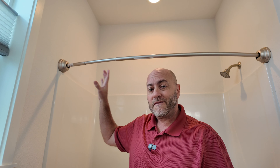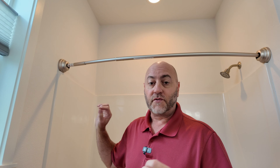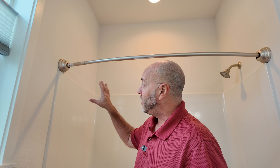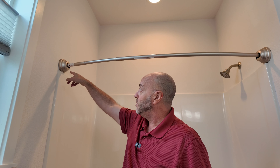This is a pressure fitted rod, which means you do not need tools. You do not need to screw anything to the wall at all. So if you're renting an apartment or something like that, it's great to have this as well. It's easy to put together. The instructions were great and easy. You just have a few things you have to assemble together.